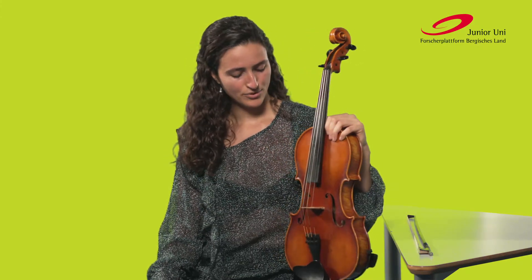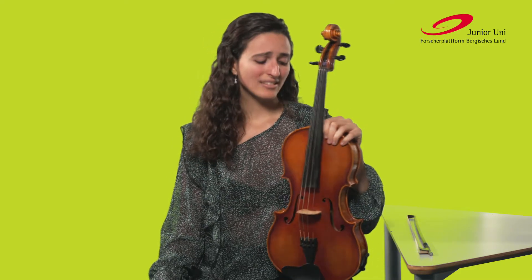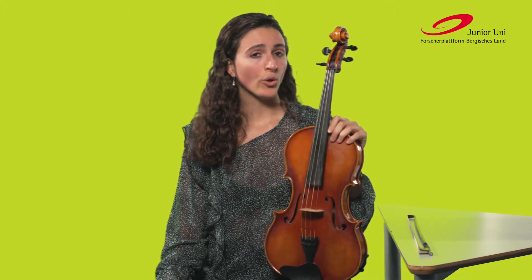The Bratsche belongs to the family of Streichinstrumente, together with the Geige, the Cello, and the Contrabass. The difference lies mainly in the size and the sound. The Bratsche is about in the middle — a bit larger and deeper and darker than the Geige, but not as deep and large as the Cello or the Contrabass.